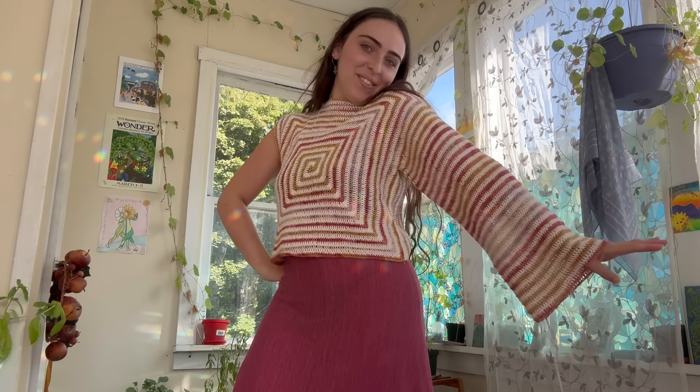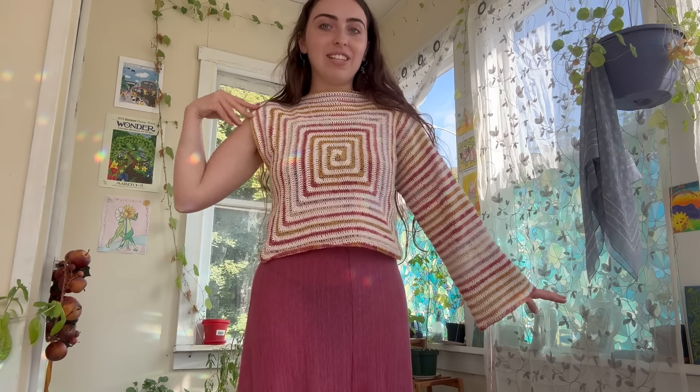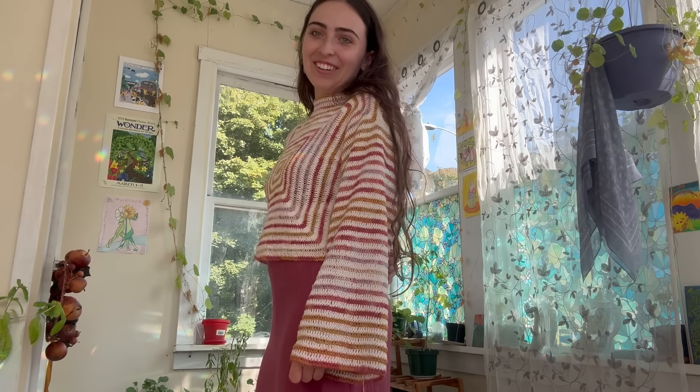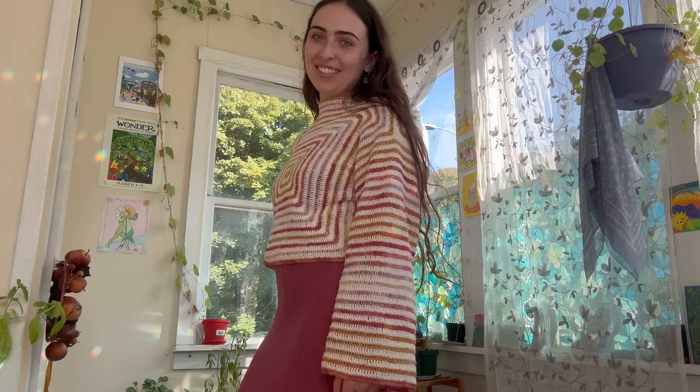I really wanted to wear this to apple picking tonight but it's not going to happen — and that's okay. I'm going to start the other sleeve now and hopefully finish it tomorrow. I'm so happy. You can already tell how cute it's going to be.